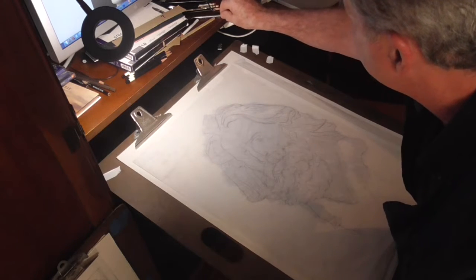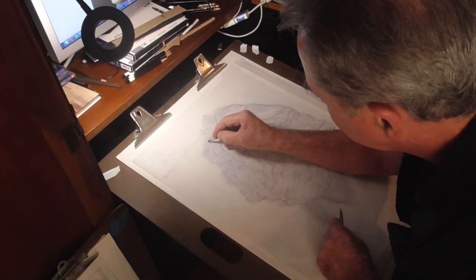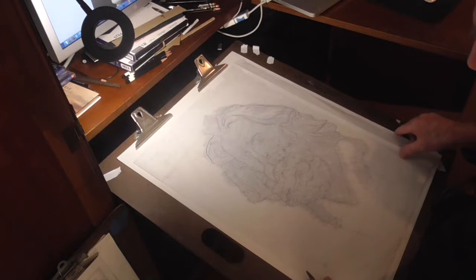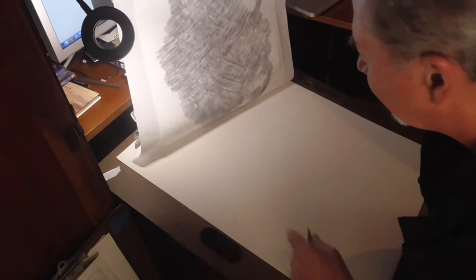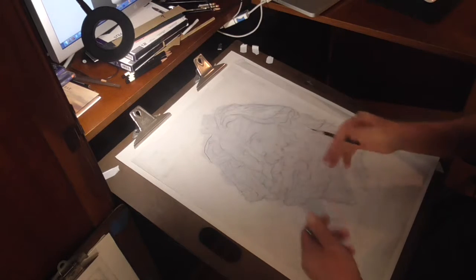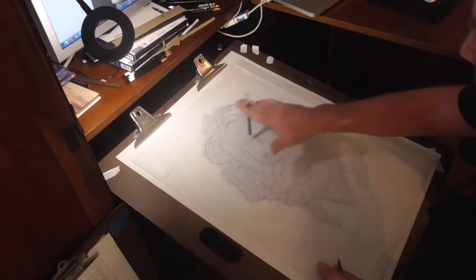You could actually use a different colored pencil at this point for the transfer. What you want to do is check your first mark just to make sure it's transferring okay. I taped it across the top in a couple of places — you want to do that rather than tape it all the way around. Tape it securely at the top and then you can check. The line is very light, but it's dark enough to work with and I can always darken it later. You can also use a 4B if you want to.